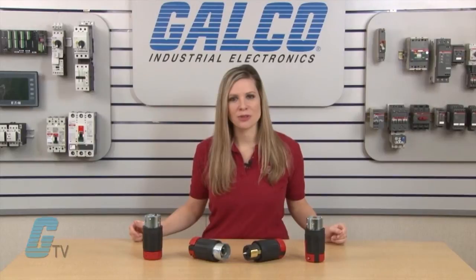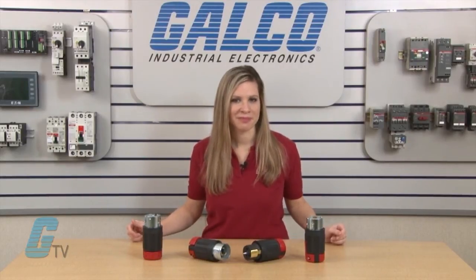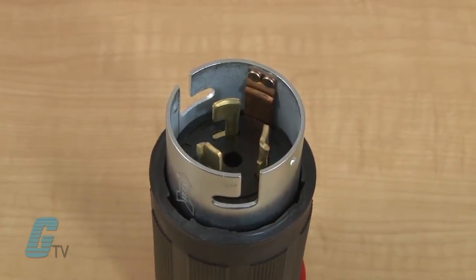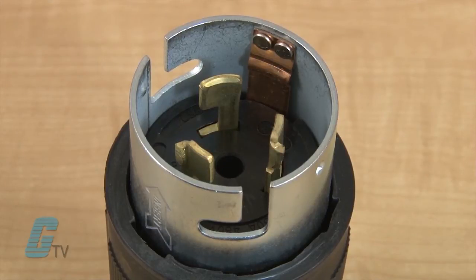The plug and receptacles are ideal for temporary power, generators, and heavy equipment. The devices are rated to meet UL498 specifications as well as UL94VO for protection from flammability.